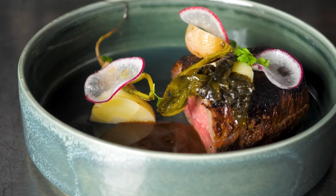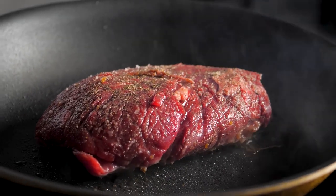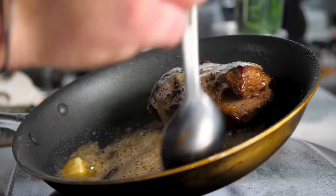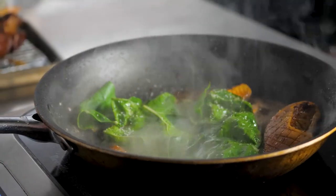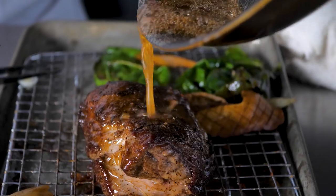I pan seared the arm chuck steak to give a nice sear and baste it in butter. This cut remains tender and juicy when pan seared like this. I seared off some king trumpet mushrooms, deglazed with lemon juice, and tossed in some Swiss chard. I finished this dish with a garlic emulsion.